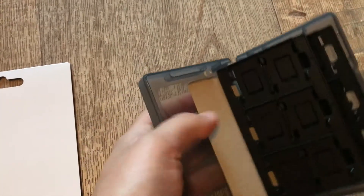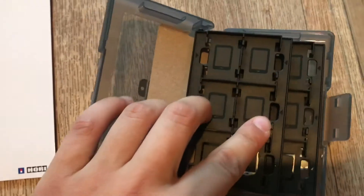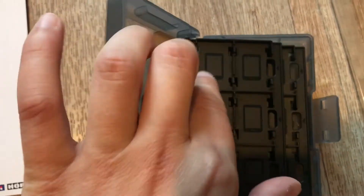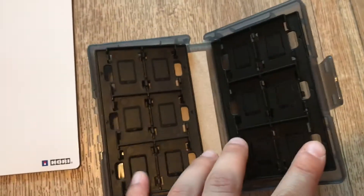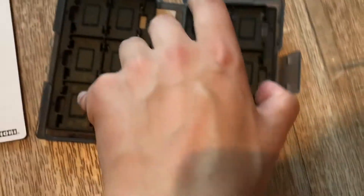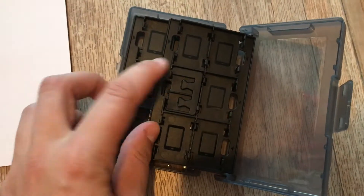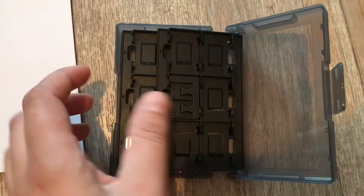There's a picture inside. You have the cartridge slots right here — six here, another six, and one more row. And these slots here, you can put the memory cards in.